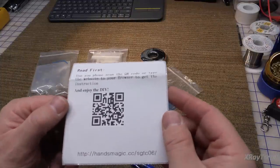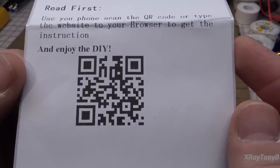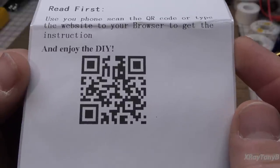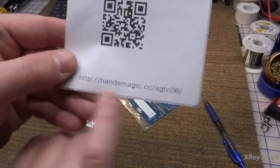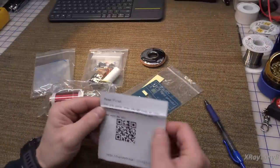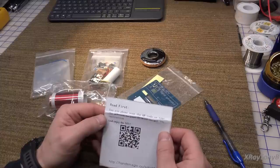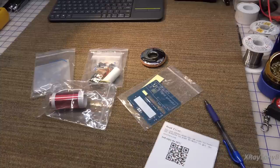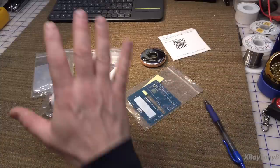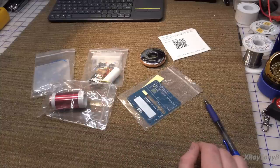It did not come with instructions, but it did come with this little card. You can scan it with your phone — there's the actual website if you want to type it in — and it says 'read first, use your phone to scan the QR code or type the website to your browser to get the instructions and enjoy the DIY.' I'm certainly going to try to enjoy the DIY.